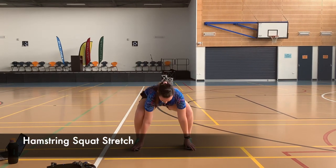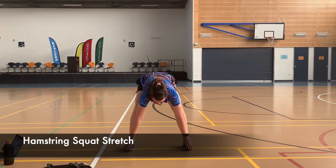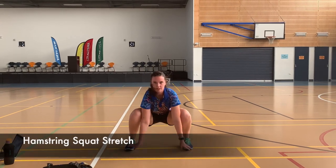Next is our hamstring squat stretch. If you can't touch your toes that's fine — just grab onto your legs wherever is comfortable. Squat down with your elbows inside your knees, then back up.